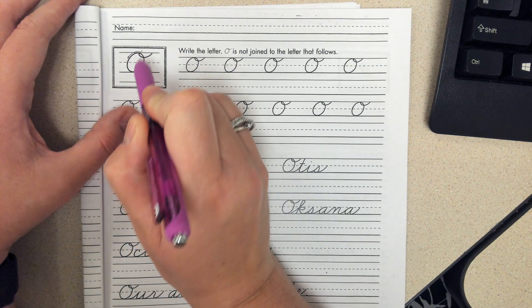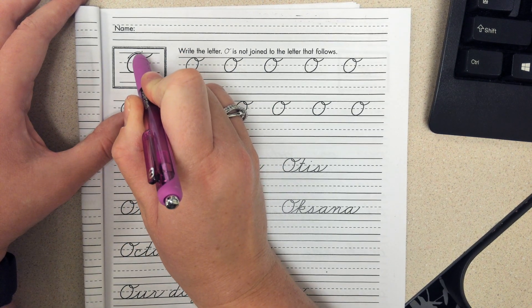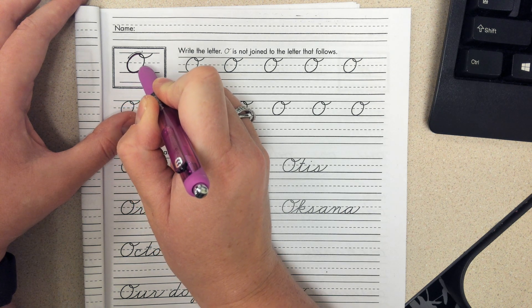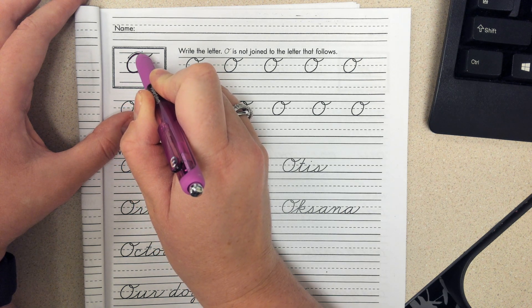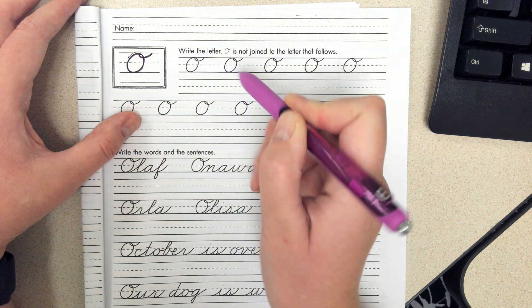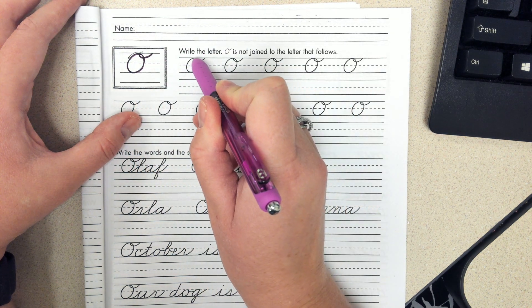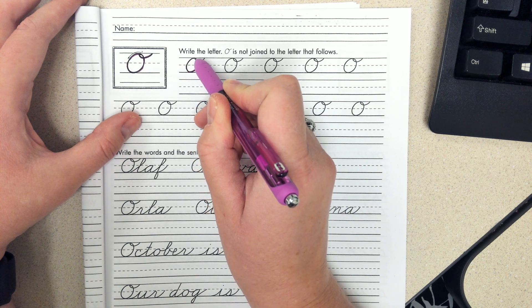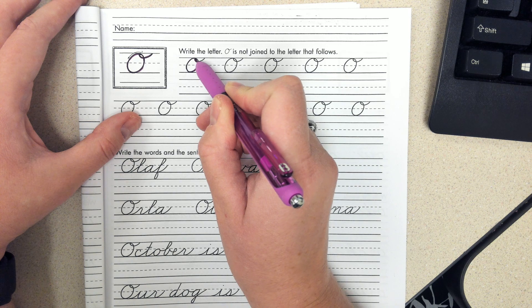We start at the top of the line. Make sure that your O is wide enough — we don't want any little skinny O. We need to be pretty wide. When it gets back to the beginning, you just do a little loop and out. So again, around in a circle, pretty big circle. When you get back to the beginning, it's a teeny loop.